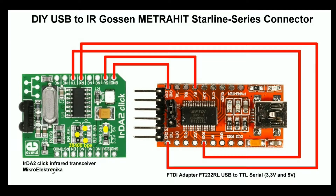The infrared transceiver from Microelectronica is about 30€ and an FTDI adapter USB to serial you will find for about 5 to 10€ on the internet.